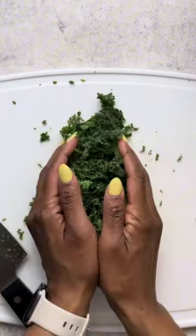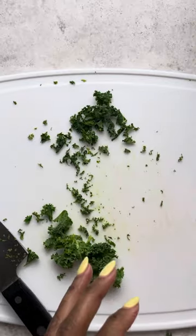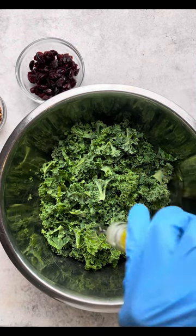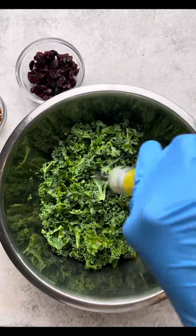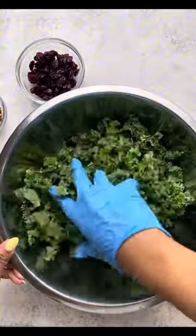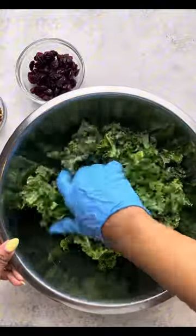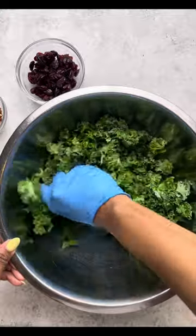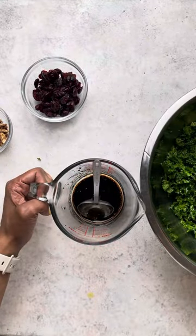I like to use my cutting board and chef knife and place it right into a large mixing bowl. I'm using extra virgin olive oil and I just want to massage the olive oil into the kale, to break down the fibers so it could be more manageable to eat.